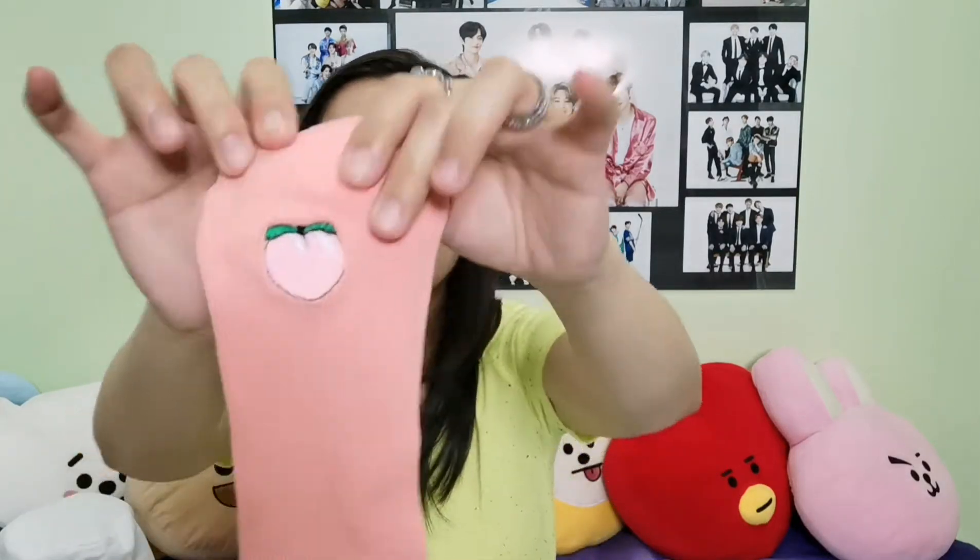Second item is a sock — a peach colored sock with a peach on it. Everyone who knows me knows how much I love socks. I wear socks almost all day and then take them off when I go to sleep. This is perfect for me, very pretty. I was gonna try it on but I don't want to show you my legs. It is called Spider Lily Fruit Embroidered Socks, pink.